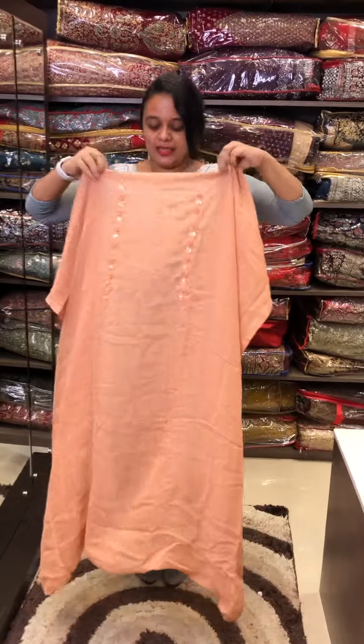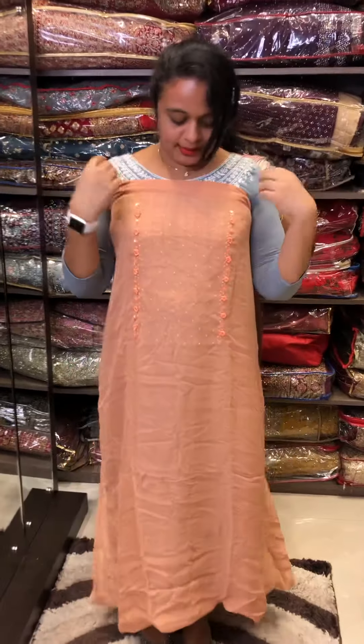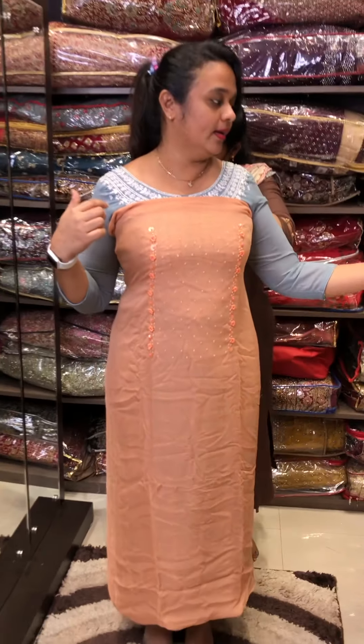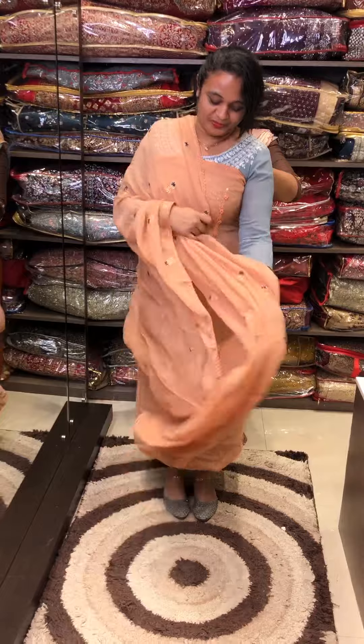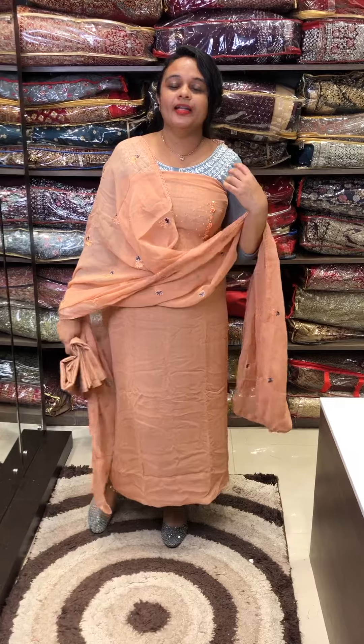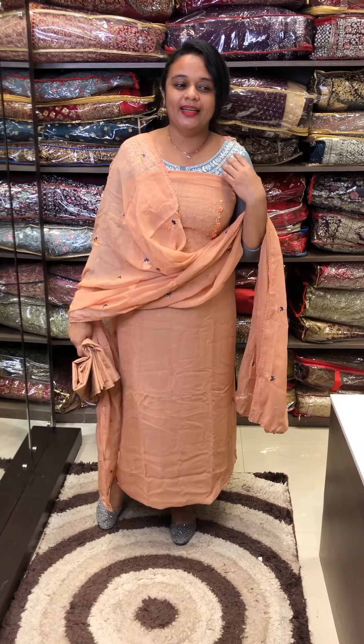Powder peach — this is a color blend. It is a dark peach and light peach. It is a special color blend.